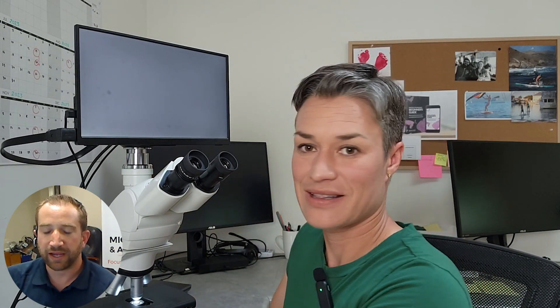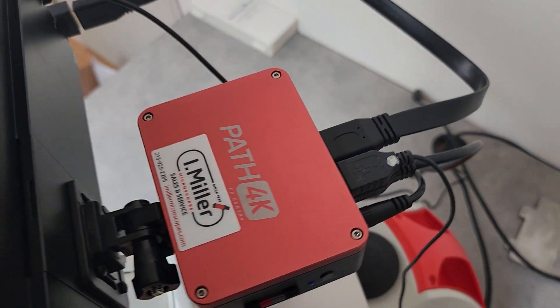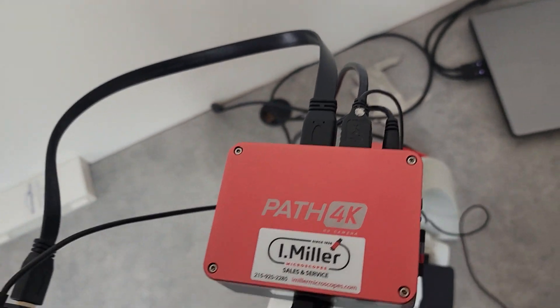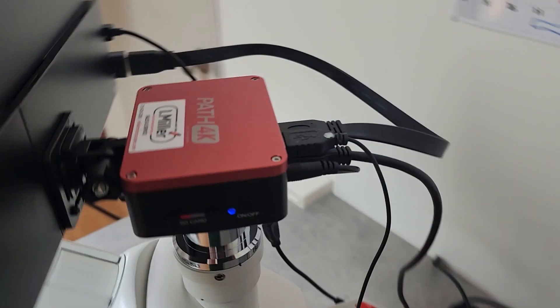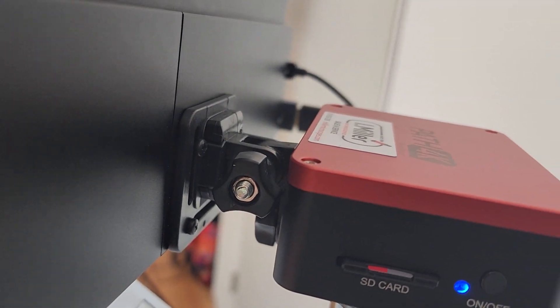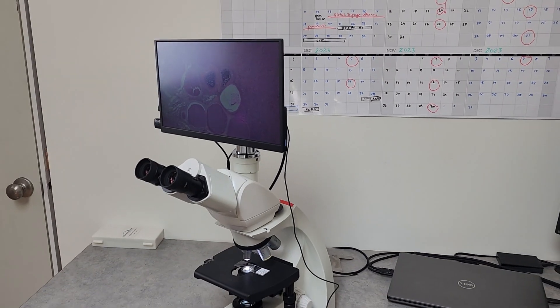What you have there is the Path 4K camera that we provide at iMiller, and we have the optional HD screen that you can connect right to the camera. So it's a really good tool. There is a camera there, and as you said, the mounting screw is very simple — just one thumb screw to mount the camera and screen onto the camera.